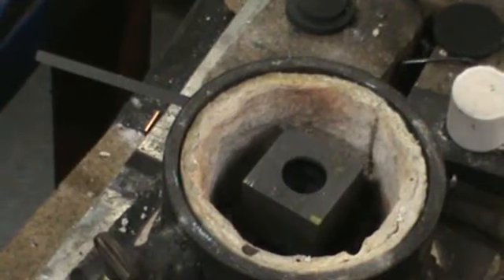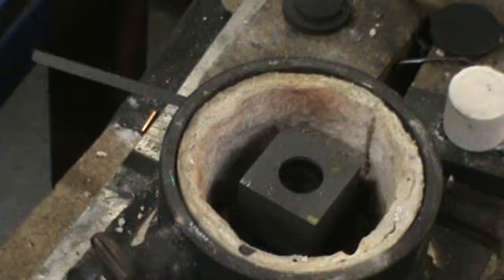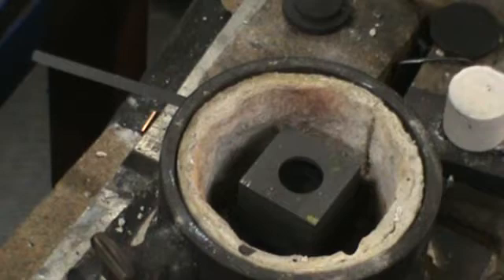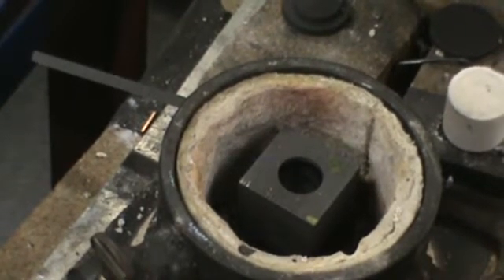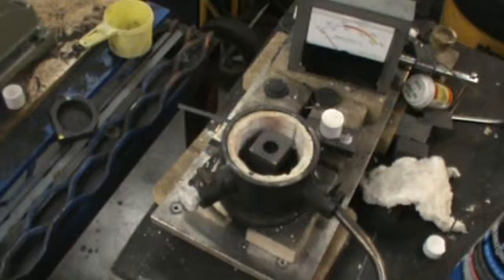Inside the furnace I've placed a graphite block that's been bored with a 60-degree cone-shaped bottom. The graphite block is the target. I'll put the lid on the furnace and the thermocouple will drop down through the lid to sit at the bottom of the target. I'm keeping the thermocouple in the same position for both gases to keep conditions equal. The lid is still being finished but it'll work fine for this test.